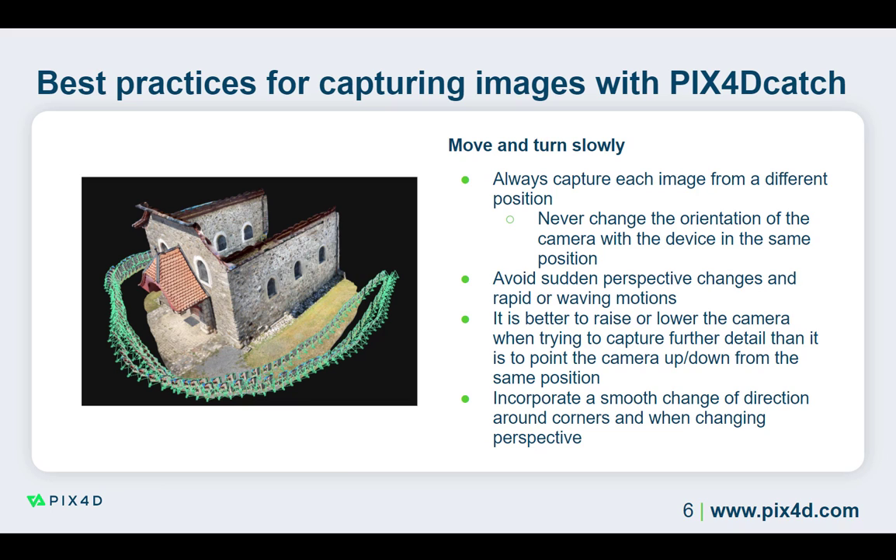When moving around corners, it is better to move slowly and smoothly to ensure a correct image capture. If you suddenly change the perspective 90 degrees around the edge of an object, PIX4D Catch cannot ensure sufficient overlap between the images. It is vital to ensure sufficient overlap between the images for the area of interest to be reconstructed using photogrammetry.